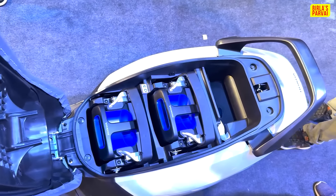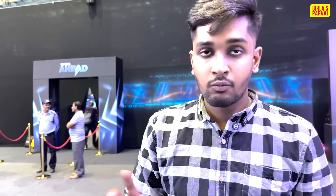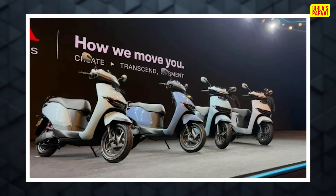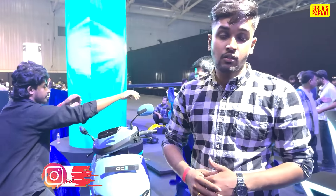So that's the time duration. There is no underseat storage on this model. Please tell us about your thoughts in the comments. It will be released in 5 color options. Let's watch the QC1 and Activa E launch video, and we will see the ride review in the full drive. See you next time, bye!